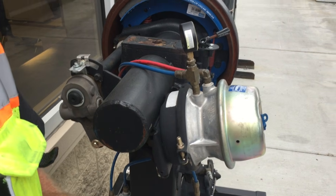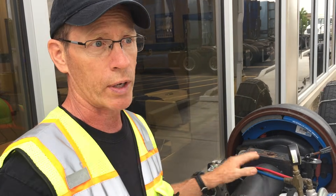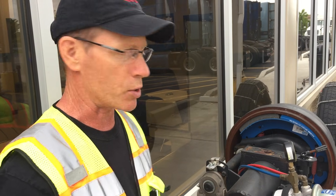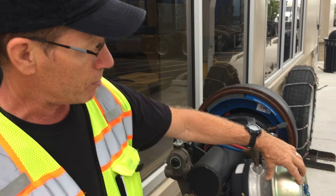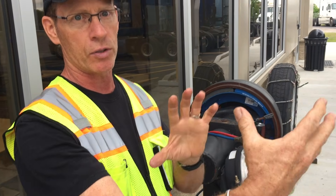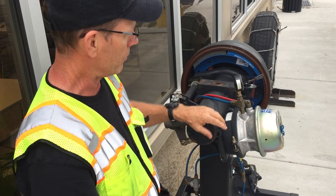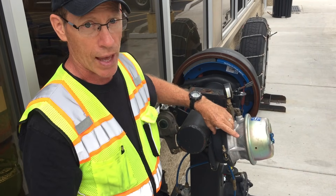You have an air compressor in the tractor that builds up air pressure in the system and supplies air for the brakes and other things, but the brakes will not work unless you have sufficient air pressure built up. In this chamber you have a spring and a bladder that has to be inflated to get the spring to release pressure and take the brakes off.